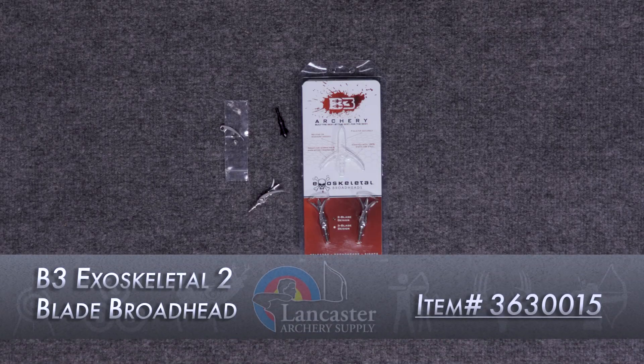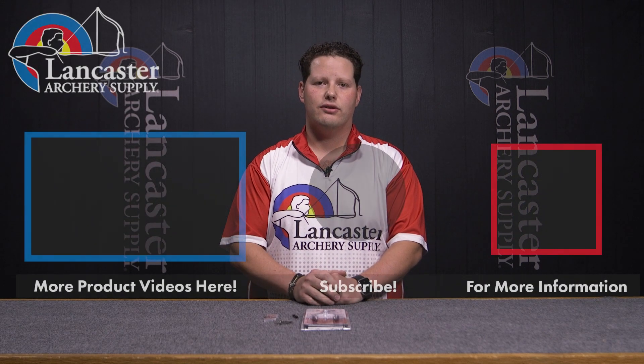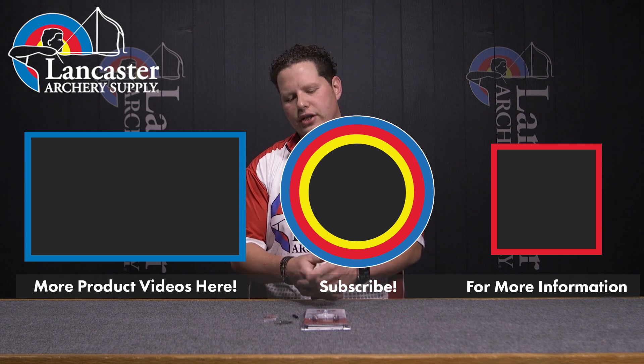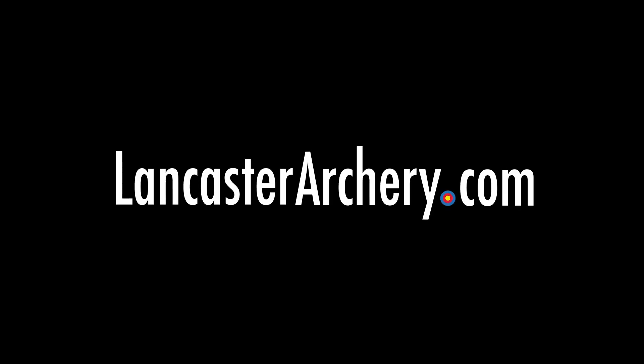It's a great product by our partners over at B3 — pick a pack up and give them a try. If you like this video, be sure and give it a thumbs up. If you want more videos like this one, make sure you subscribe across all of our channels, ring that bell so you receive notifications when we put out new videos like this one. And if you have questions on this product or on any others, be sure and visit us at LancasterArchery.com.